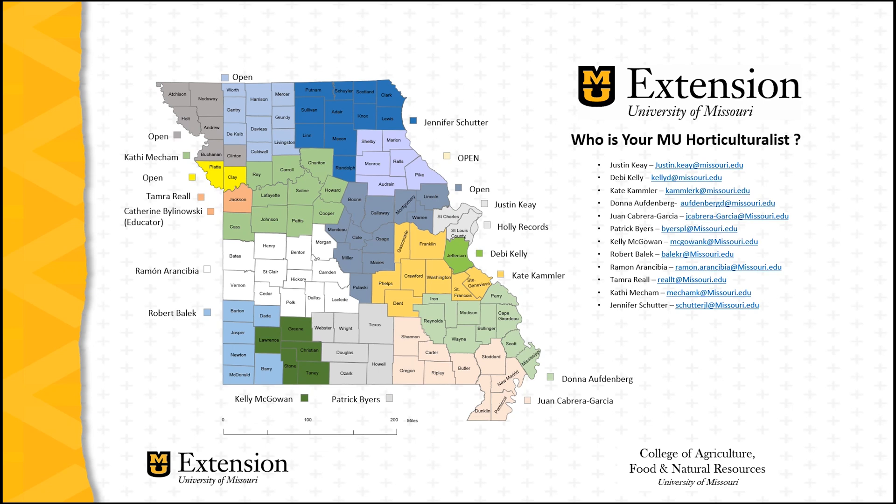For more information on using tomato foliar testing to help evaluate a tomato fertility program, reach out to your local county extension office or directly to the University of Missouri Extension field horticulturist assigned to your county. This map shows the territories of the horticulture field specialists across Missouri — find your county and identify the specialist. If your county has an open horticulture position, reach out to the closest specialist; I'm sure they'll be happy to help.